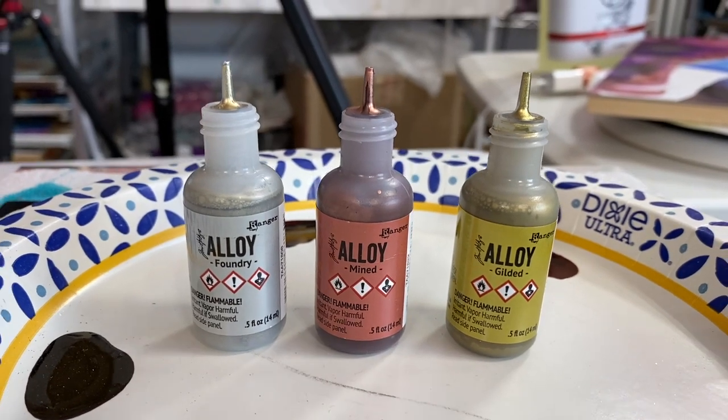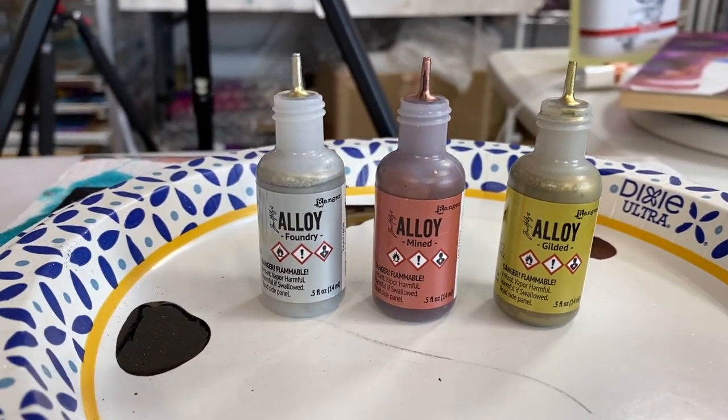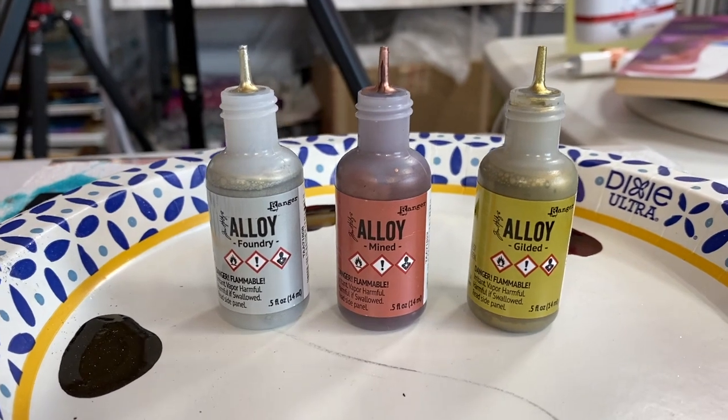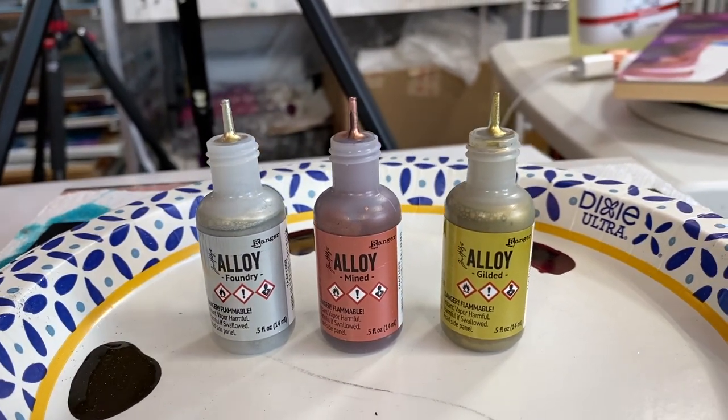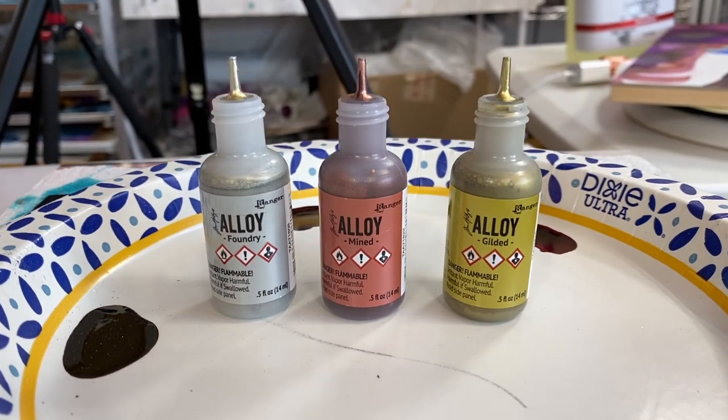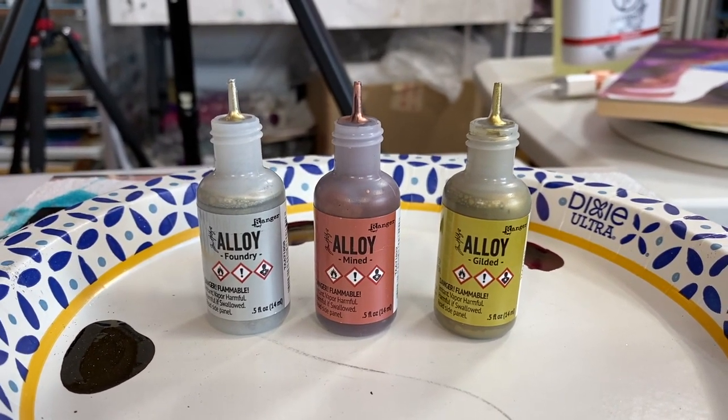One last test — I'm not sure if I'm testing the alloy or the paper, but I think I'm putting the paper through the wringer. We're gonna start painting this stuff with a brush and see how the foundry ink behaves on the black.